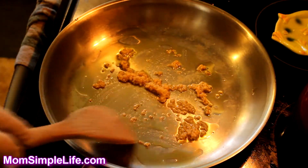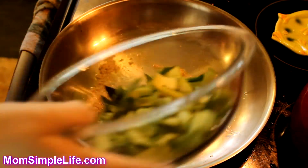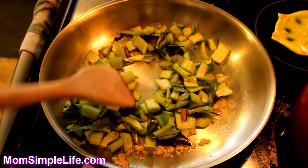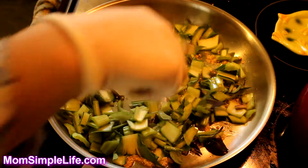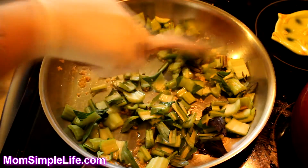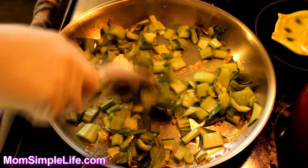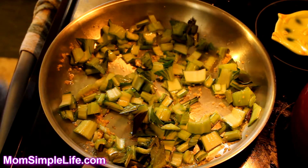Now we're just going to throw in the stems. Bok choy is so good for you — it's such a healthy option — and with the garlic and everything it just makes it taste really good. We're going to sit there and let that cook for a little bit.